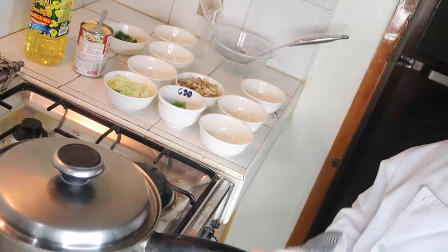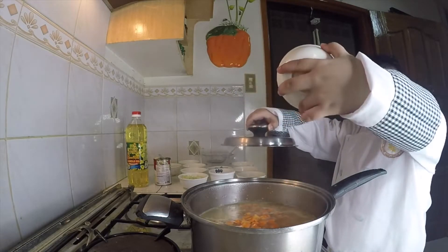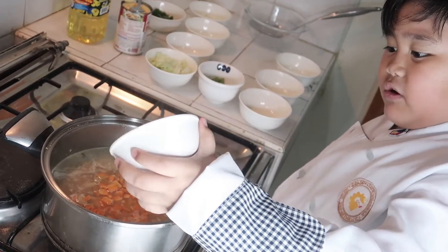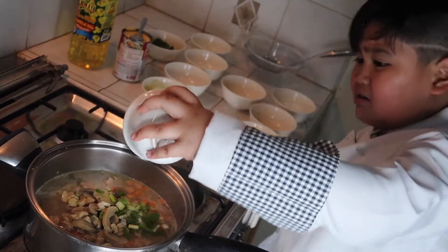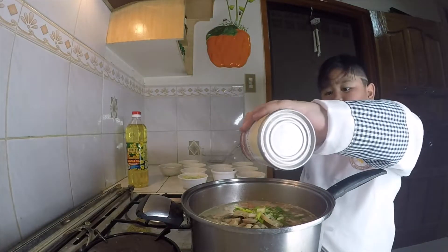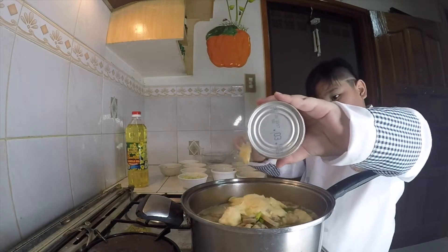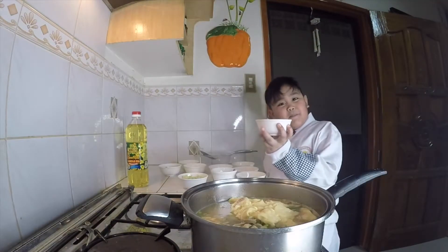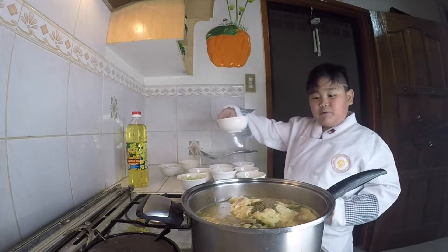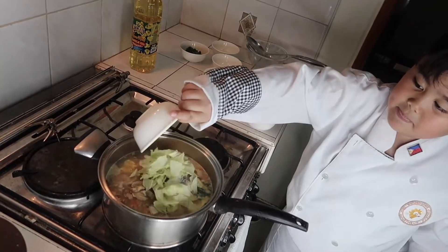We will put carrots, then mushroom after the carrot of course. On top of that, chives. After that, cream of chicken. Next is pepper. Actually I will not put it — yes, pepper. Then lettuce.